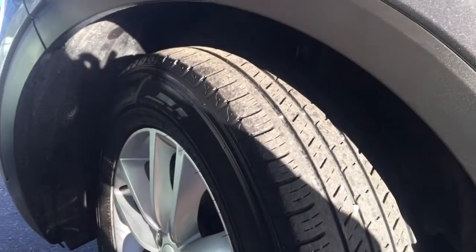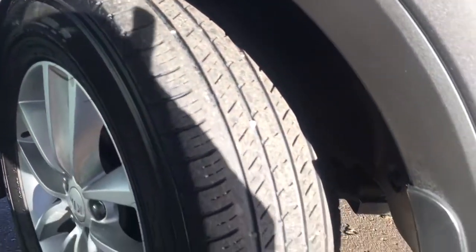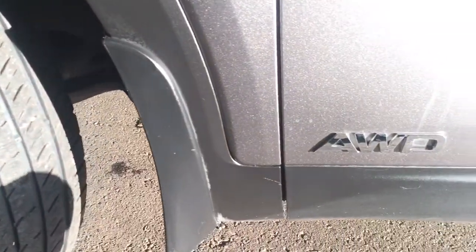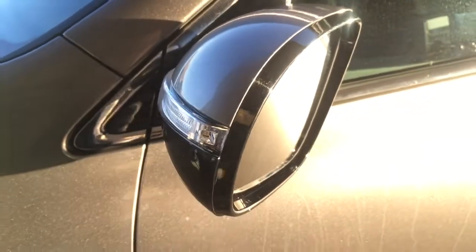You do have the rock guard and mud flaps underneath there helping keep everything nice and clean, as well as all the way along the side of the vehicle. Coming up to your side view mirrors, you do have that side indicator as well as breakaway mirrors, which is a really nice feature.